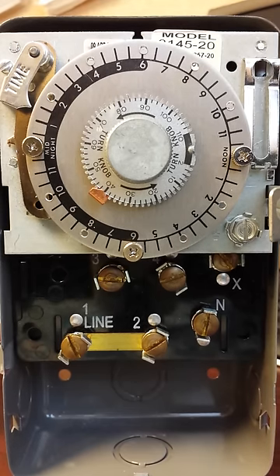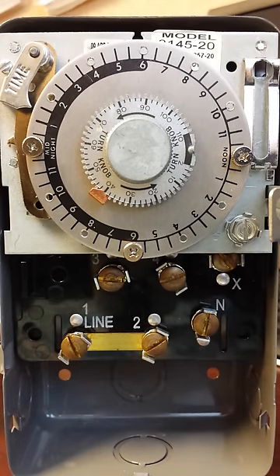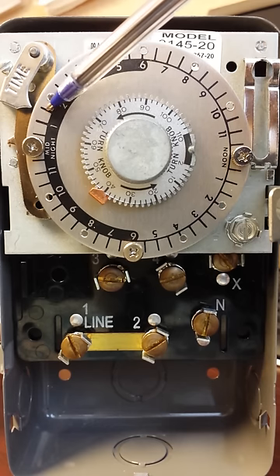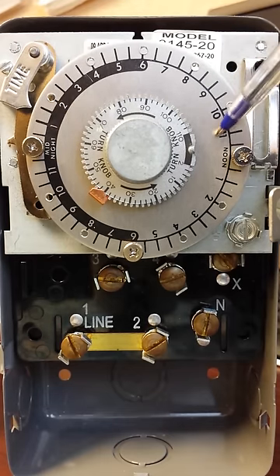As the description says, it's a defrost time control — basically a time clock that turns exactly like a time clock. Right here is the time of day, and you have to set it to the corresponding time of day. The dark area represents the evening hours, and the non-dark area represents our daytime hours.